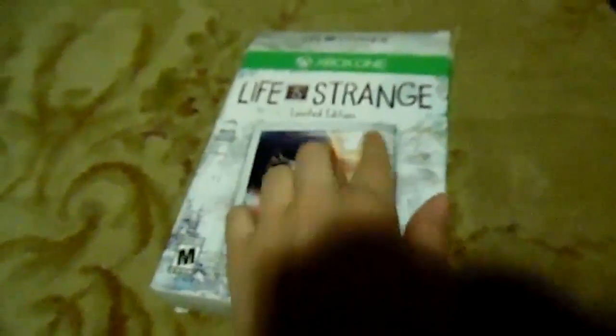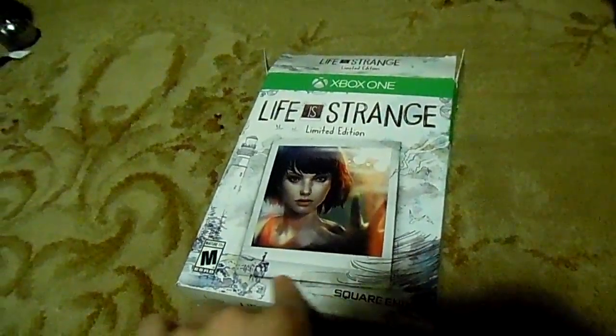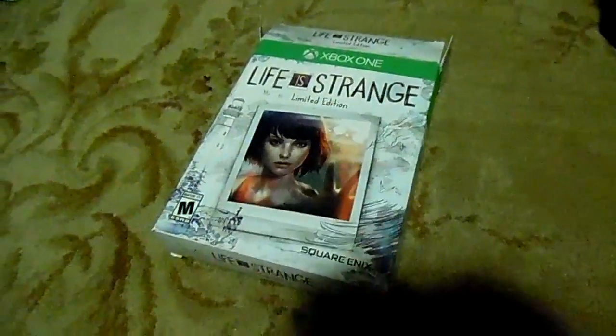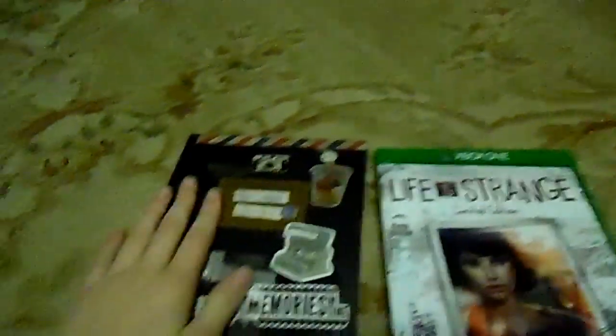This is what you have right there. Things that come with it, come to the game and all that. What I like about the box is, see how you have all these drawings and stuff here? That's what I like.